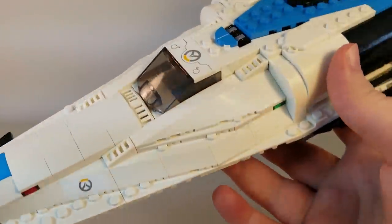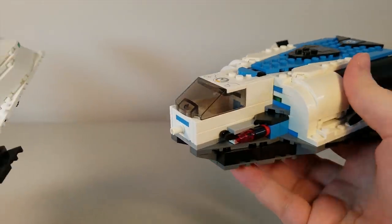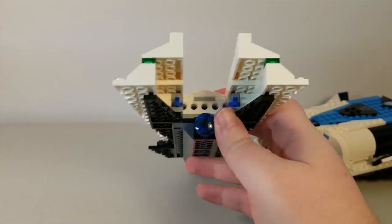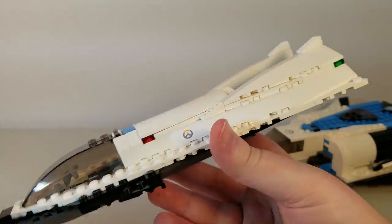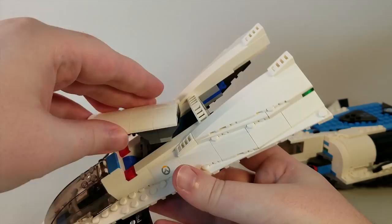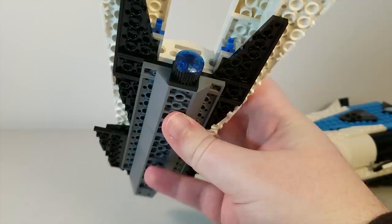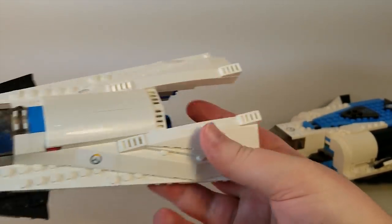One very interesting play feature is that the ship actually disconnects into two parts. Here we have the front piece, which even has a little booster on the back to justify how it can fly on its own — like an attack shuttle. It also has this feature: a little gun turret that pops up on the back. It sits perfectly flush with the rest of the ship — you don't even know it's there until you pop it up to shoot at the baddies. That is very cool, especially as a play feature for kids.